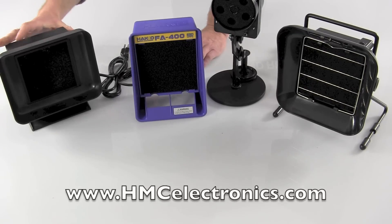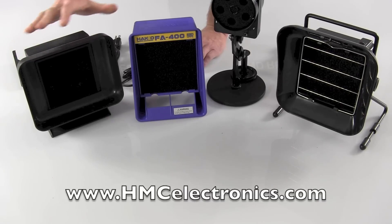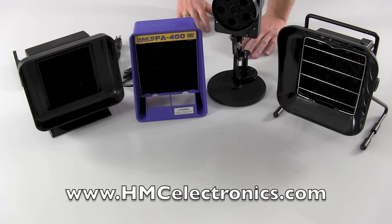And there you have it — our four fume extractors at the $100 or less price point. Check them all out on our website.